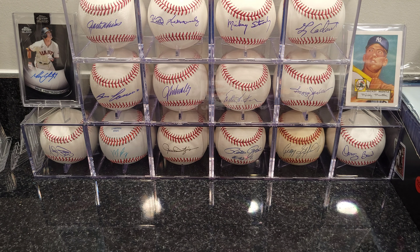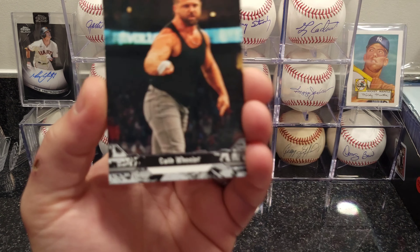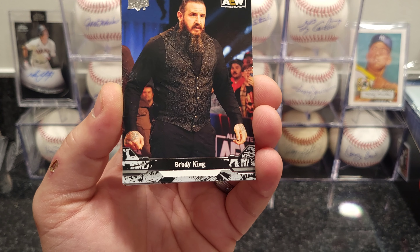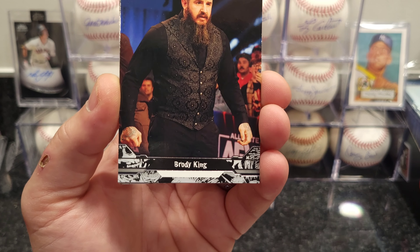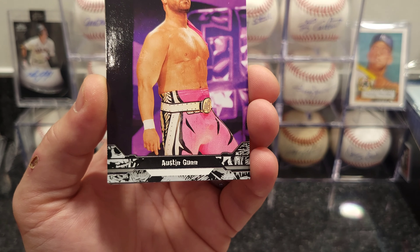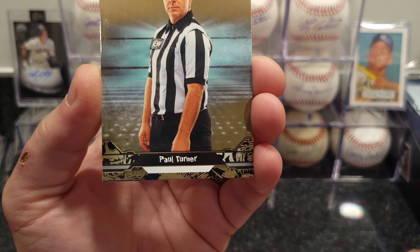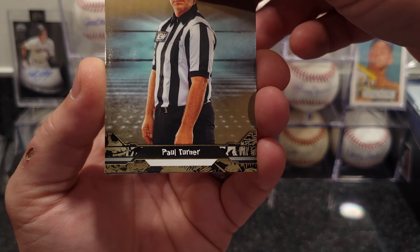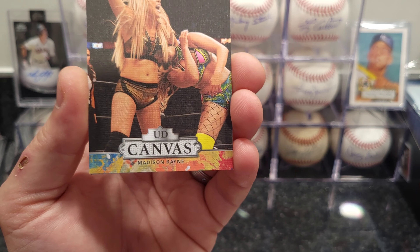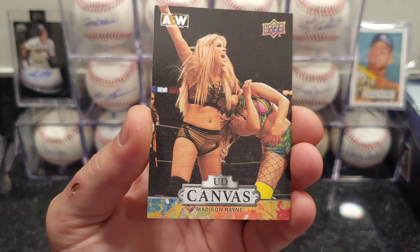I ordered these back in March — took quite a bit of time, kept delaying, delay after delay. I think I paid a hundred dollars a box on pre-order. They were supposed to come out in July and just came out now — it's December 14th today. Upper Deck's been delayed on a lot of their cards — baseball, basketball, football, they're all a little bit delayed.